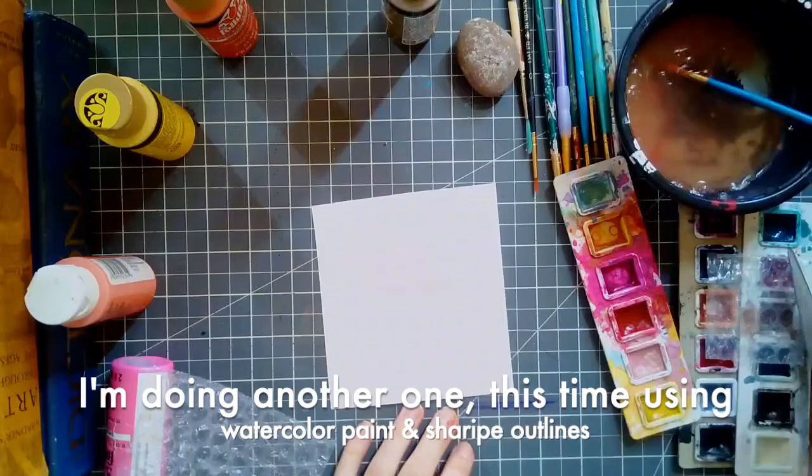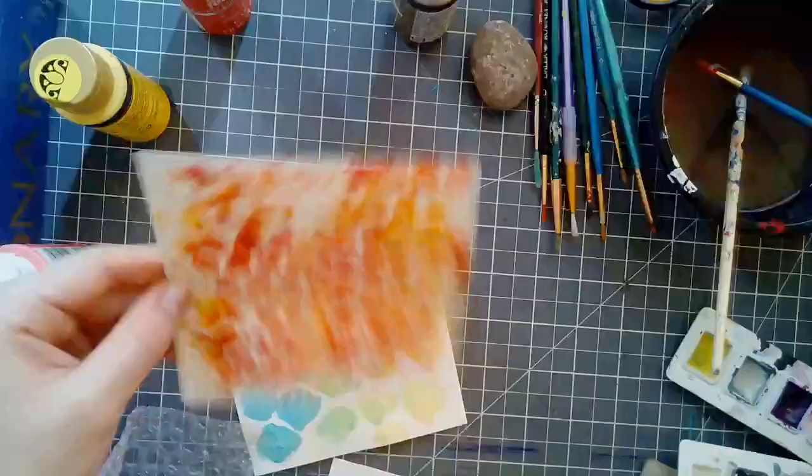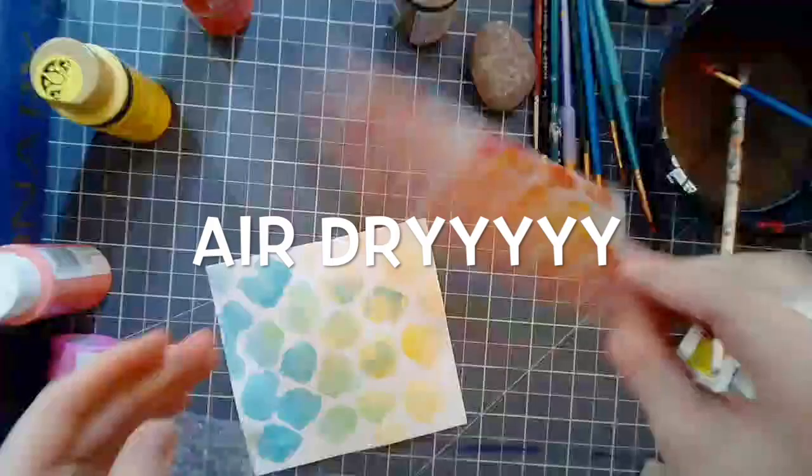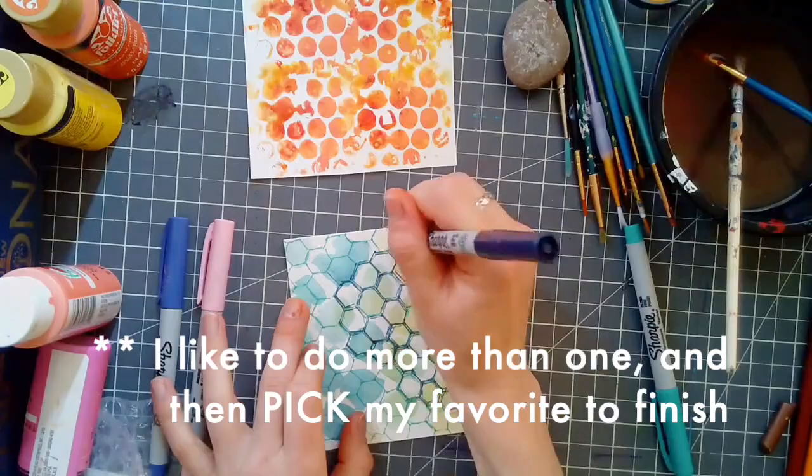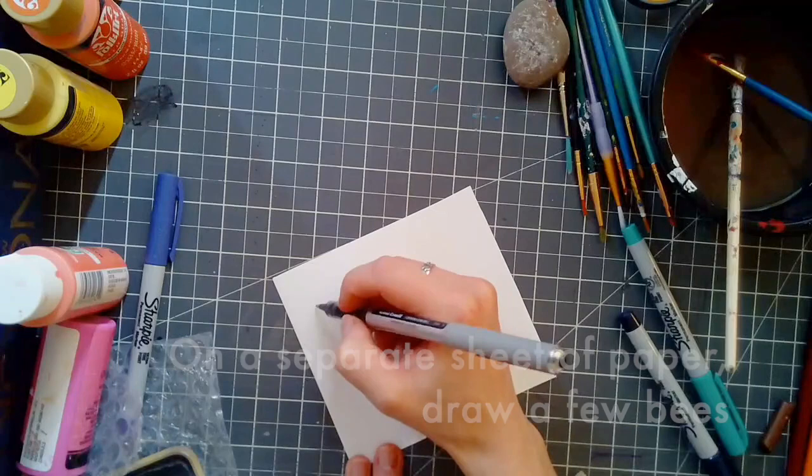I am going to do a second one because I wanted to try doing it with a different color palette. And of course I had to air dry it so I could move on to the next step. One of the reasons I decided to do two was because this way, at the end, if I don't like one of them, I can decide between the two which one I like better. Or in some cases maybe I'll like something from both and do a third one. But in this case it worked out and I was happy with both of them, so I picked my favorite later.